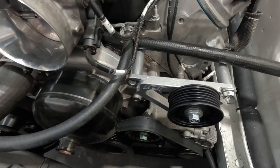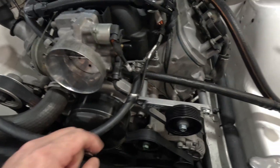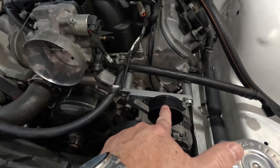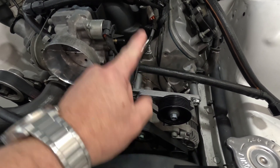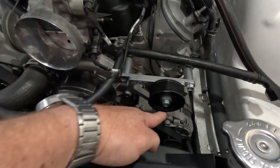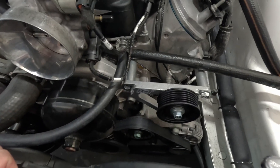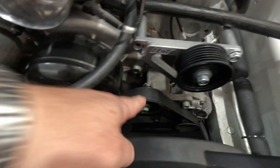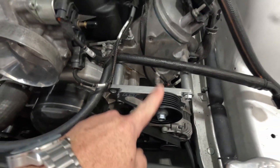The other night I was thinking about belt paths and I thought: do I even need a power steering delete? What if the Harrop pulley comes down and goes around that, then down to the alternator, completely bypassing this? I'm not sure if the alignment will work — I think it will be very close.